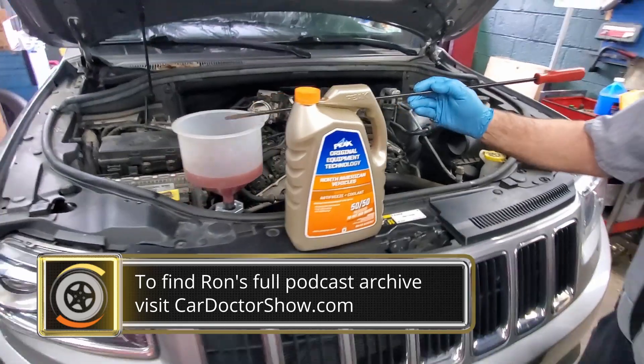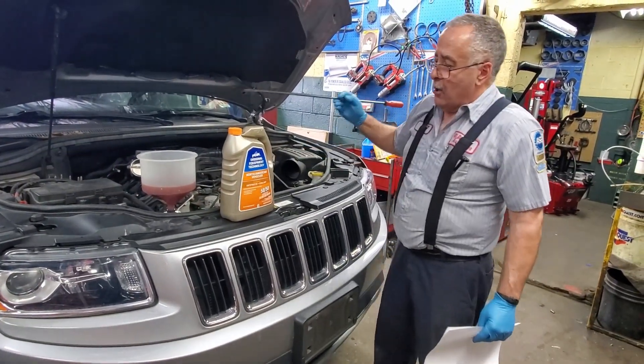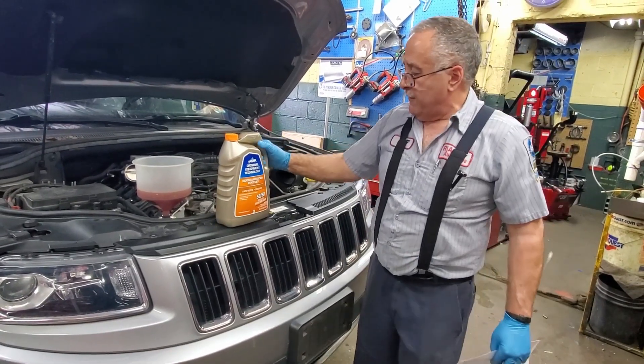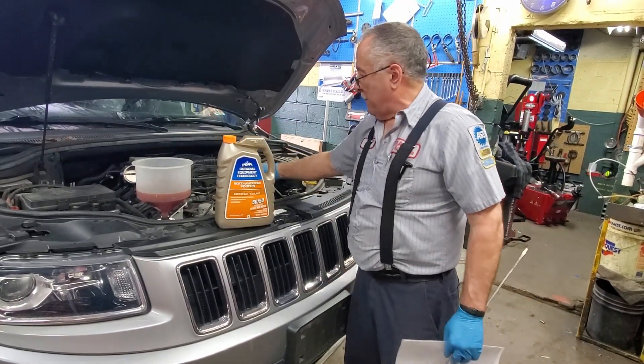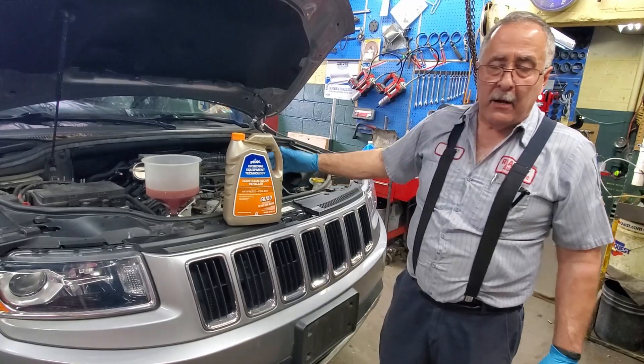We're filling the system right now and we're going to open up the bleeder and burp the air. We're using Peak coolant — Peak makes a great coolant; it's 50/50 pre-mix for this vehicle. We've added to it and we're about to burp it. We'll watch it drop down and make sure all the air is out.